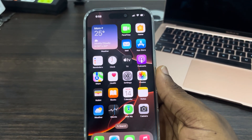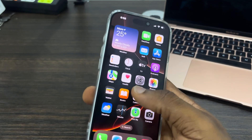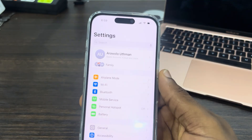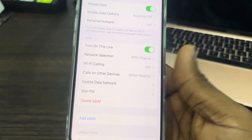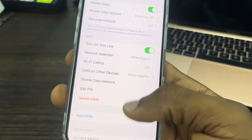In today's video I'm going to show you how to add eSIM on the iPhone 16. The first thing is to open up your Settings, scroll down and click on Mobile Service. Once you click on it, you are going to see the option to add eSIM.